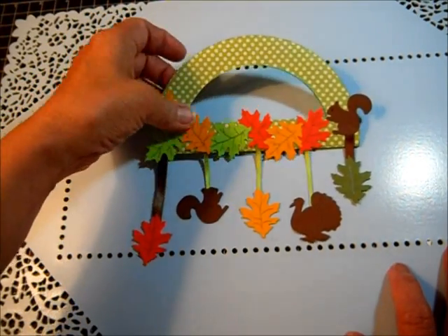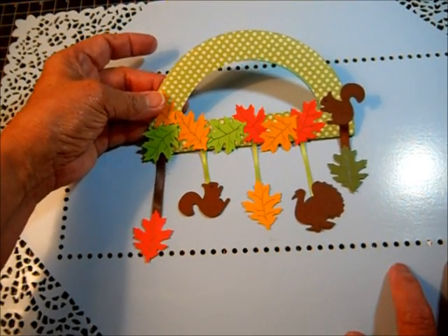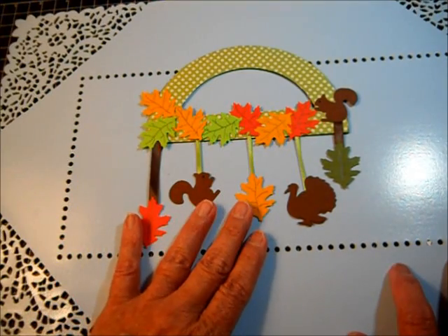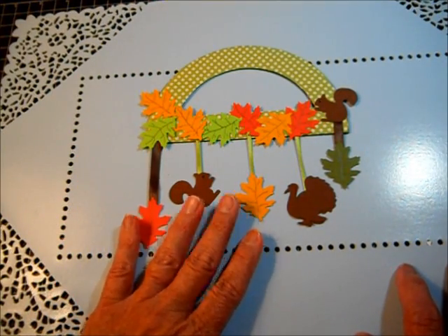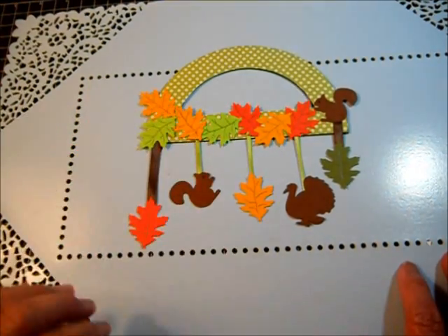I wanted to do a video because she's going to take it home, put it on her wall, and show her mommy. That's my dollar idea — featuring my next-door neighbor's child and actually her design. So that's it.